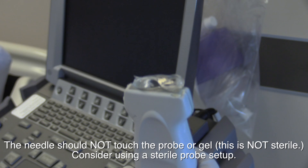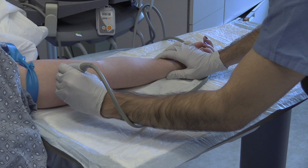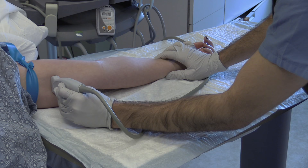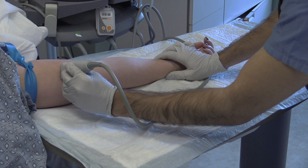Choose the vascular probe and apply gel. Search for a venous structure with an acceptable diameter and a relatively straight course. It's difficult to cannulate small or tortuous veins. If there are no suitable veins distally, the proximal veins are often acceptable. If necessary, examine both arms to find the best vessel — this will make the procedure smoother and reduce sticks for your patient.